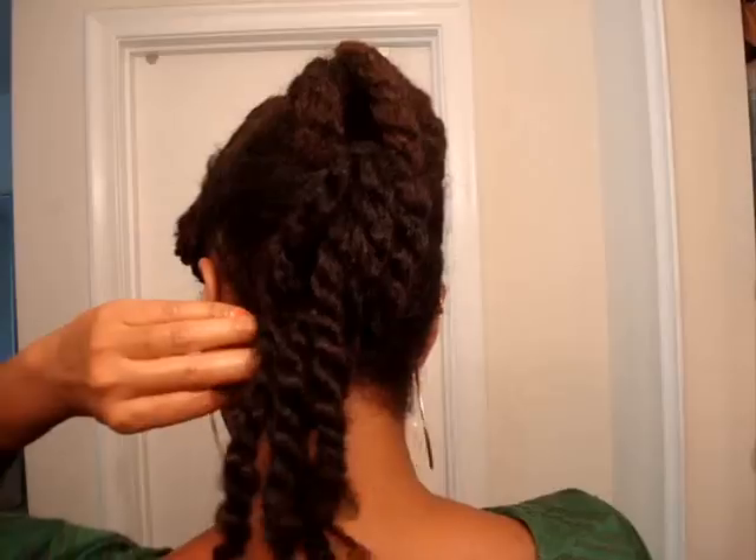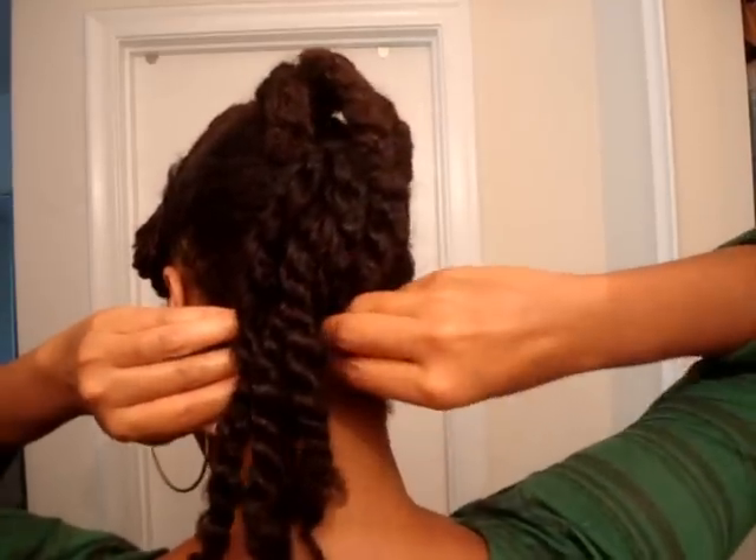I'm putting it back down to the cascading because that's how I wore it for that day and I enjoyed it. It gave me a nice stretch, held moisture really well, and I had fun with it. I hope you guys liked it. Thank you for watching, beautiful, and we'll see you in the next video. Bye.